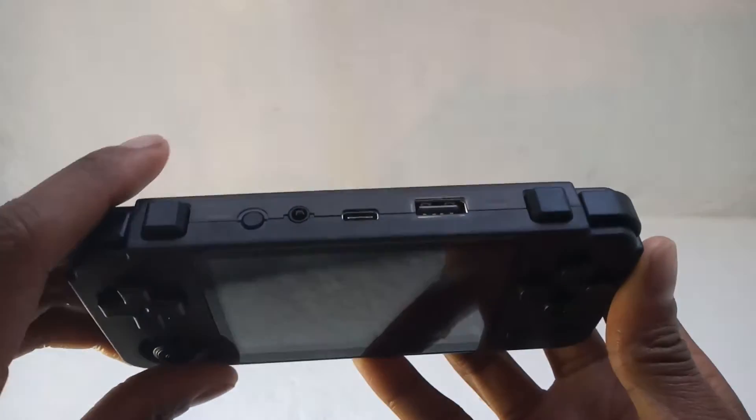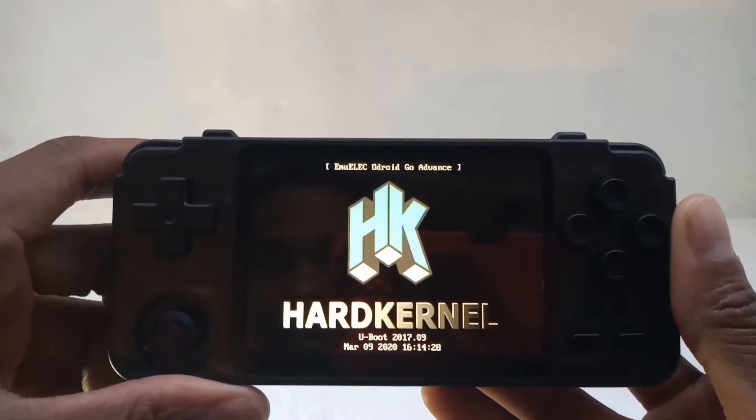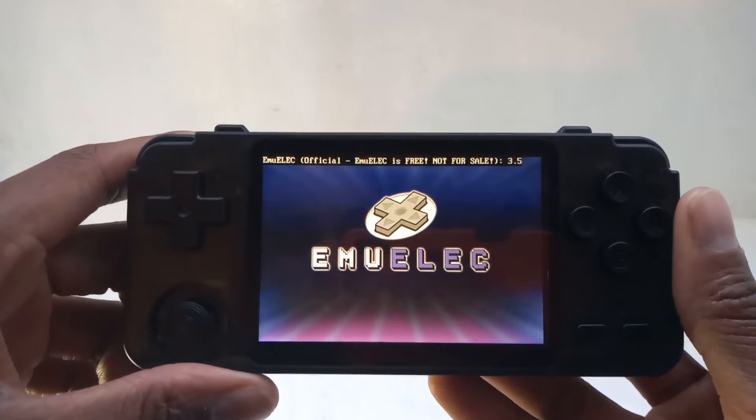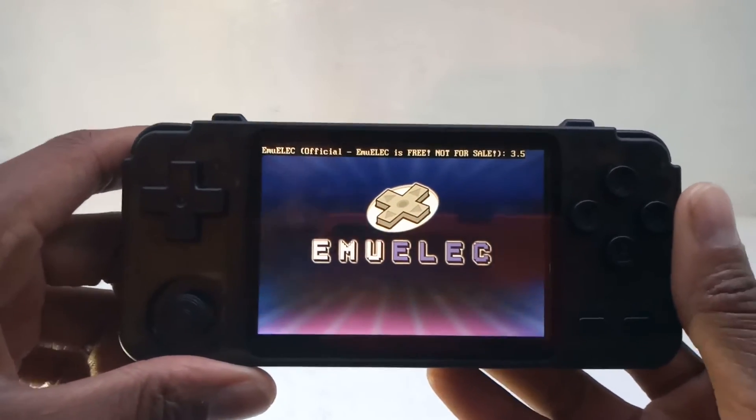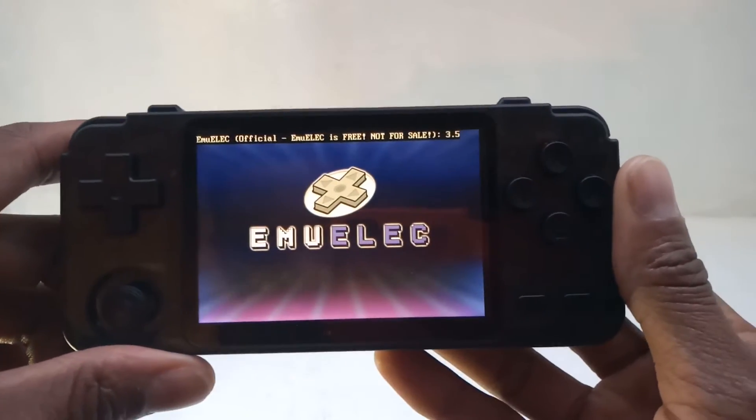Let's power this bad boy on — I've been waiting for this for a hot minute. The camera I have doesn't do it any justice, but when I'm looking at it with the naked eye it is crisp like a biscuit. It's looking fresh — I'm feeling it.